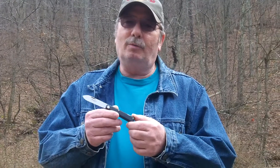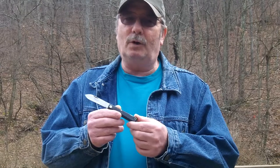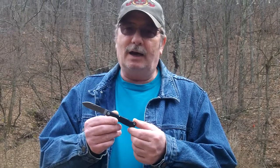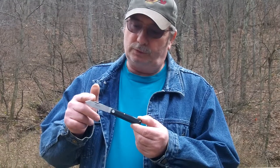Howdy folks. We're outside today. We've had a little break in the weather here in wild and wonderful West Virginia. I'd like to introduce you to the newest farm and field knife, the 99 Farmer's Lock. It's got a single spear blade, O-1 tool steel.